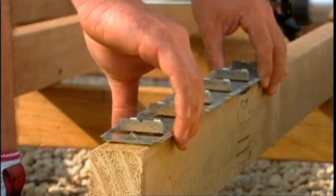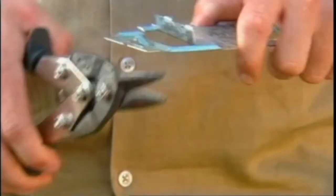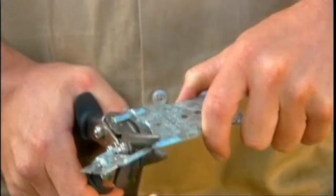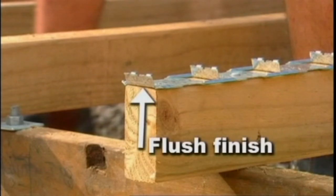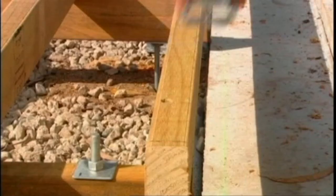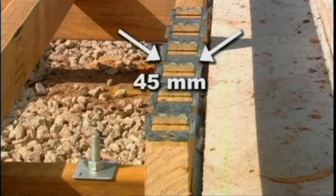For an overhang, we suggest that the first clip is positioned approximately 15mm back from the front of your joist. For a flush finish, you can simply cut the clip at the last upright and have the base of the upright finishing flush with the end of the joist. Make sure the Clever Clips are sitting squarely on the outside joists. The recesses on the sides of the clips are set with a width of 45mm to assist with the positioning of the clips squarely on standard 45mm joists.